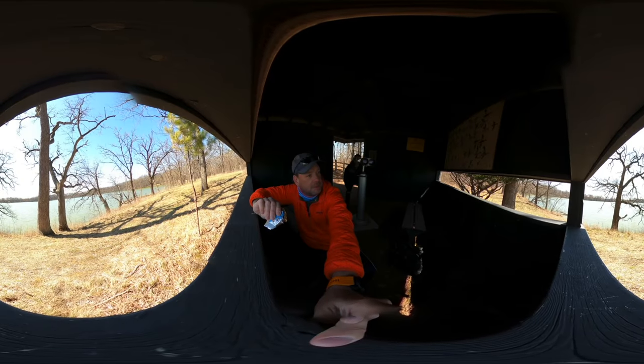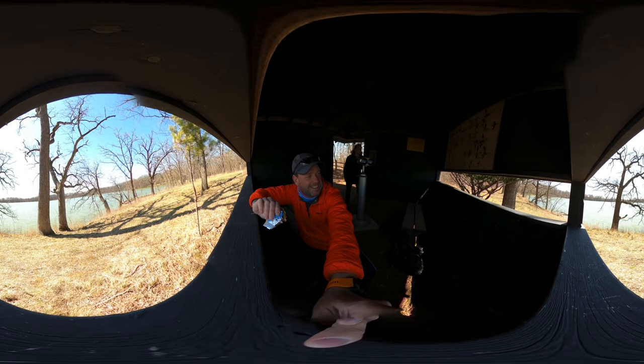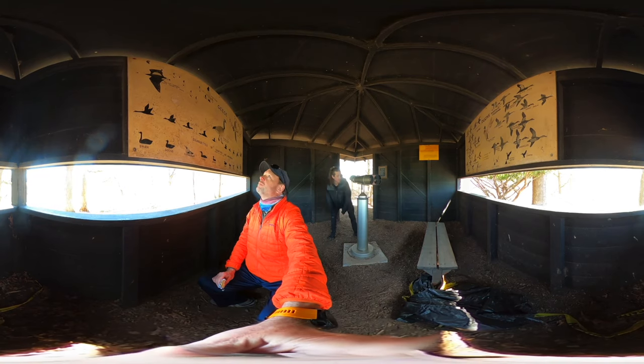What are you looking at? Water — do you see anything? I think it's just a Canada goose. Not a mallard? Mallard. No.